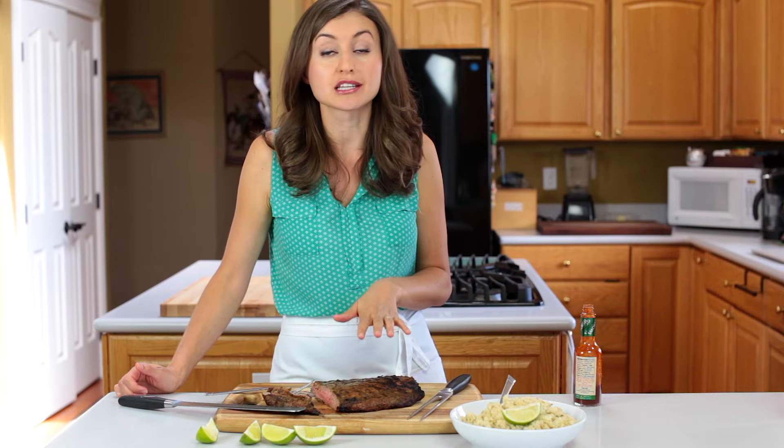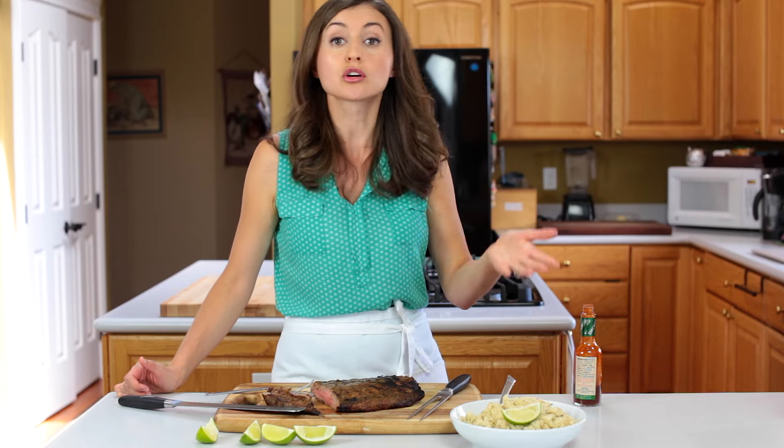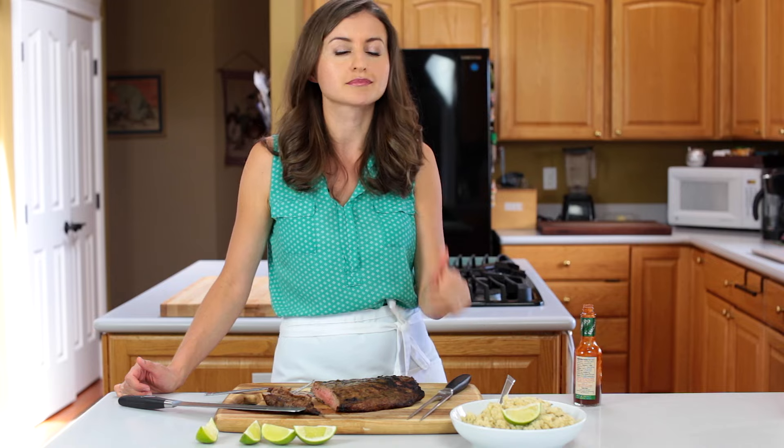This is absolutely delicious. This is such a versatile recipe — you can even use the same marinade on chicken, and you can use it in tacos, fajitas, or serve it for dinner. I've made some cilantro lime quinoa to go with it. Absolutely delicious. I'll leave a link to the recipe below.